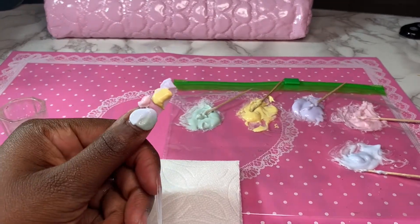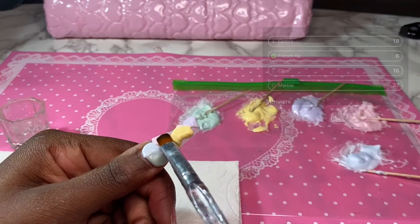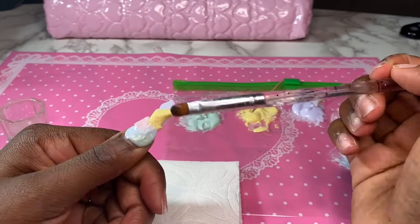Then I asked what design to do and marble had the most votes. So I just pushed the polygels together to kind of morph them into some marble effect — it kind of looked like tie-dye almost as well.